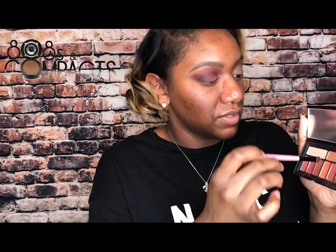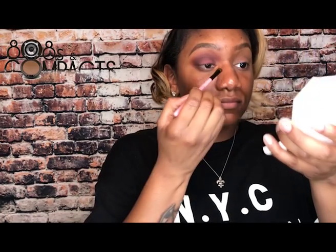Going in with the gold and bright orange, I'm applying those into my inner corner. To brighten the center back up, I dabbed a mix of the pink and orange from the Smashbox palette.